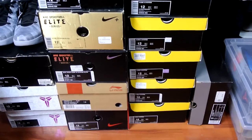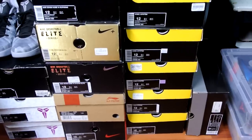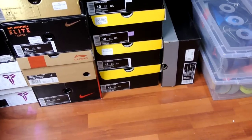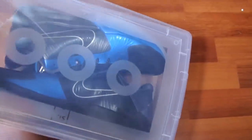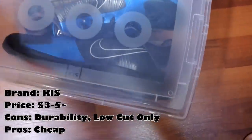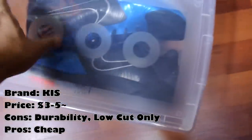Hey, what's up YouTube, Ranking Spike again. Just wanted to show you guys a couple of plastic containers I've been using for my sneakers. I think I finally found the right one, but let's start with the first couple. This first one right here kind of sucks — it's really cheap though. You can get it at any local department store, probably comes up to three or four dollars max.